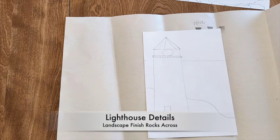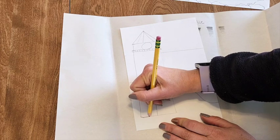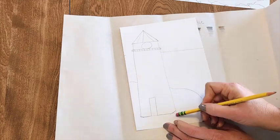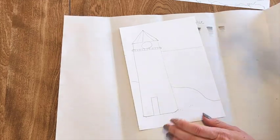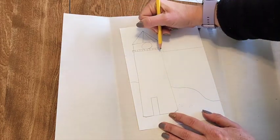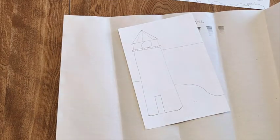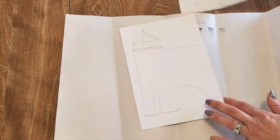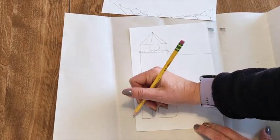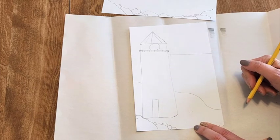For my lighthouse, think about what the bottom looks like — maybe it's curved, or maybe you cut off one of those edges. You can erase a little bit here. Maybe it needs a window, or if you want to do stripes, think about adding some rocks as well. You saw how I did the rocks — so maybe there are some rocks at the bottom. Continue adding a little bit of the landscape details. We're not shading yet.